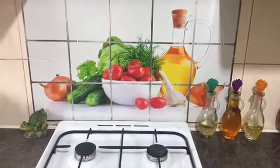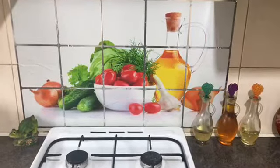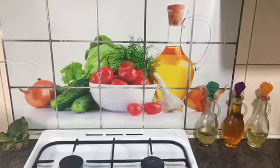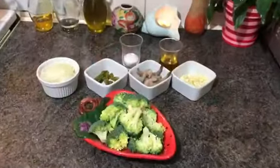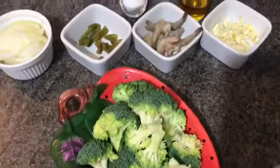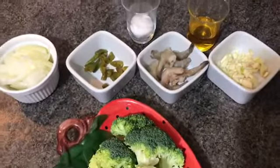Hello, Assalamualaikum. I'm Monny. Today I'm going to do 9 recipes with broccoli. Broccoli is very good.